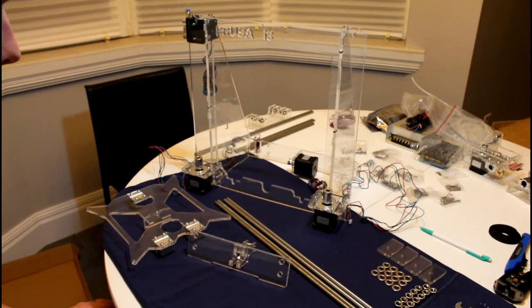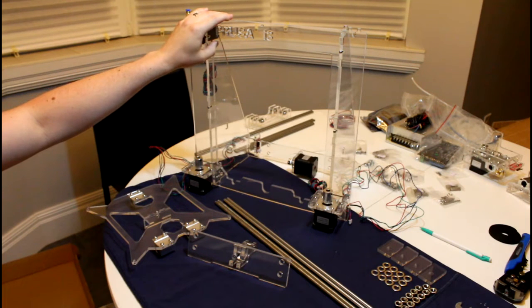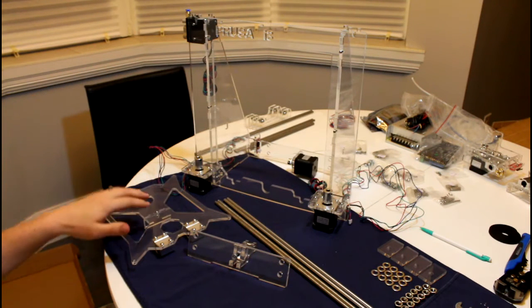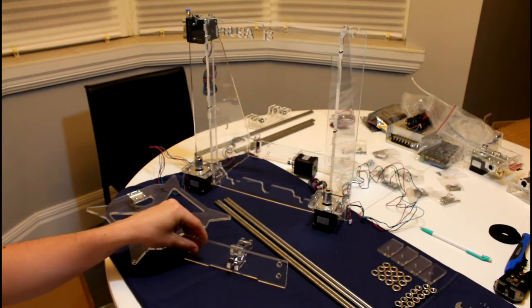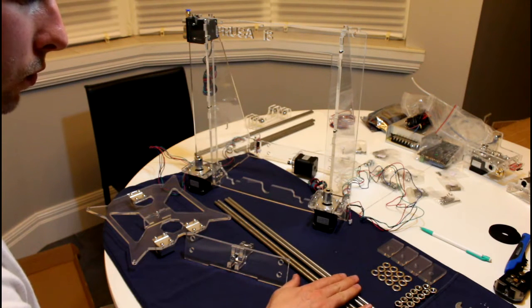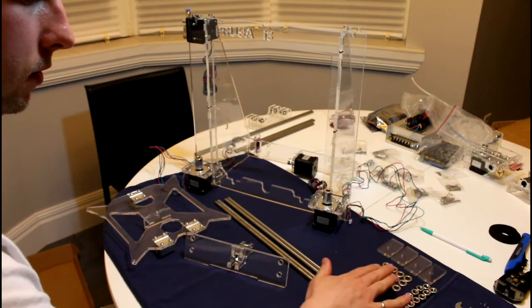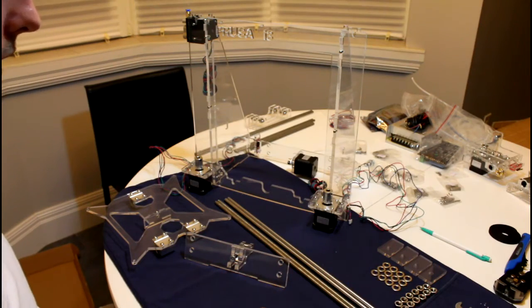Now let's get started. For this part of the build we'll be assembling the Y axis. For this we'll need the previously assembled 3D printer frame, the previously assembled Y axis carriage, the Y axis idler, the long threaded rods, the medium smooth rods, 4 acrylic parts, 12 T8 nuts, and 12 T8 washers.